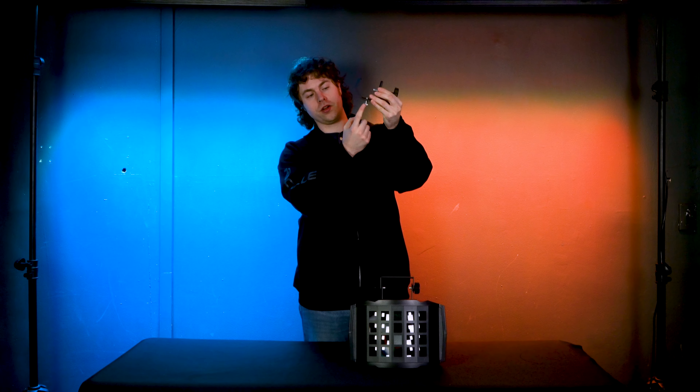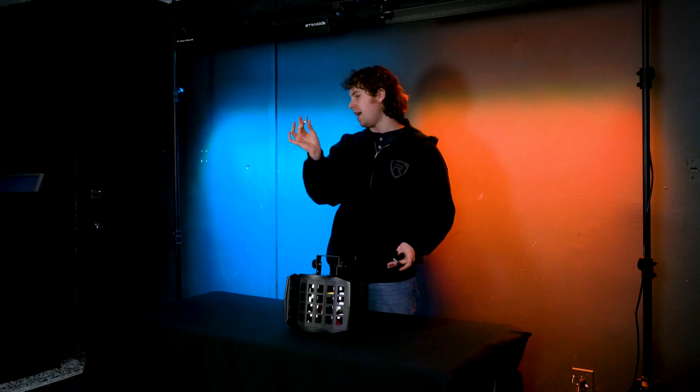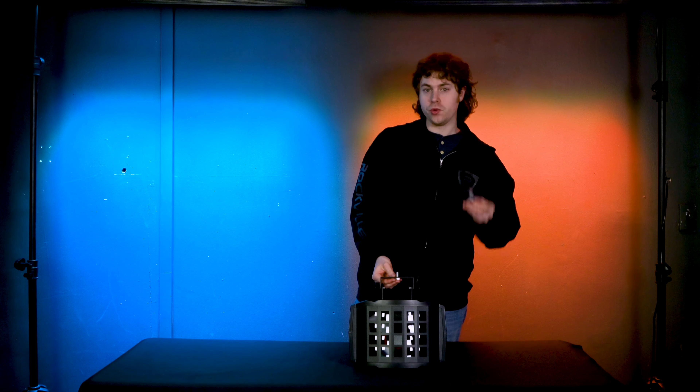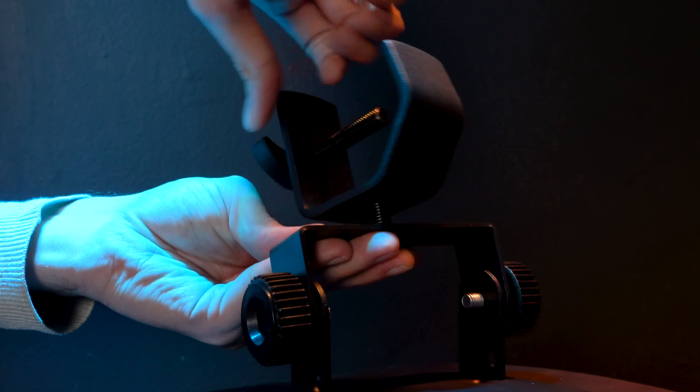For this setup you're going to take your lighting clamp and look for this bolt on the bottom and unscrew it. Once you've taken out the bolt, you're going to run the bolt through this hole here in the middle of the bracket, and once you have that bolt run through, you're going to take your lighting clamp and screw it back onto the bolt.